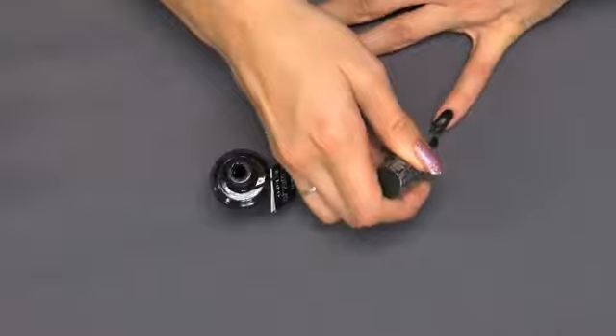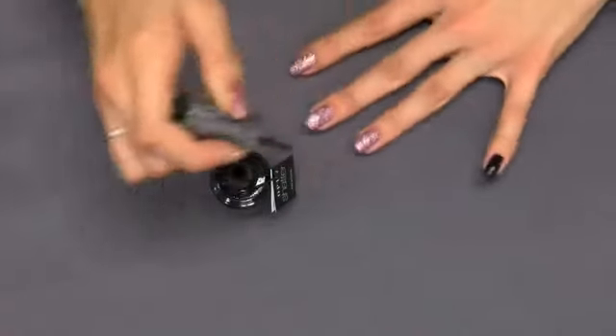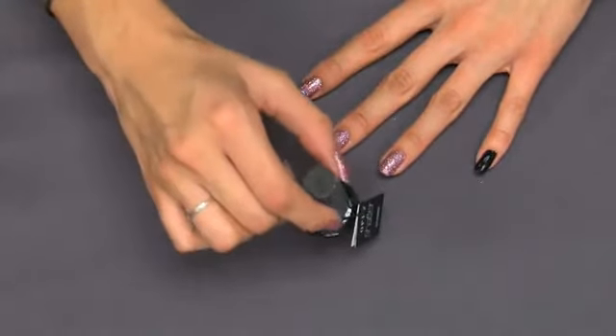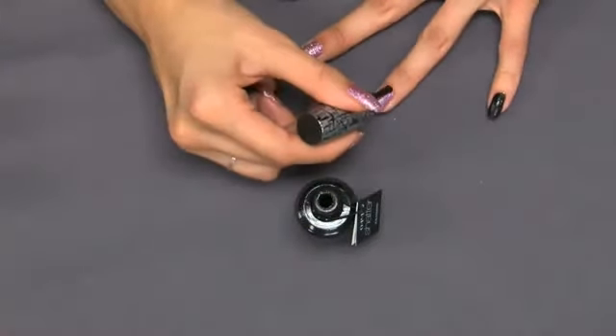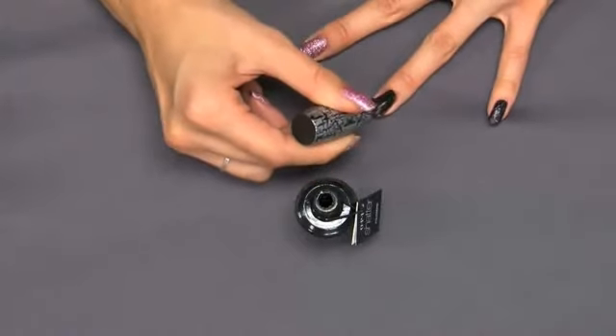So very thin coats. This is actually a little bit thicker so you'll be able to see kind of how that separates, and I'll go ahead and continue with the rest of the nails. You'll want to keep the lid on your bottle as much as possible because Black Shatter will actually start to dry out a little bit in the bottle.